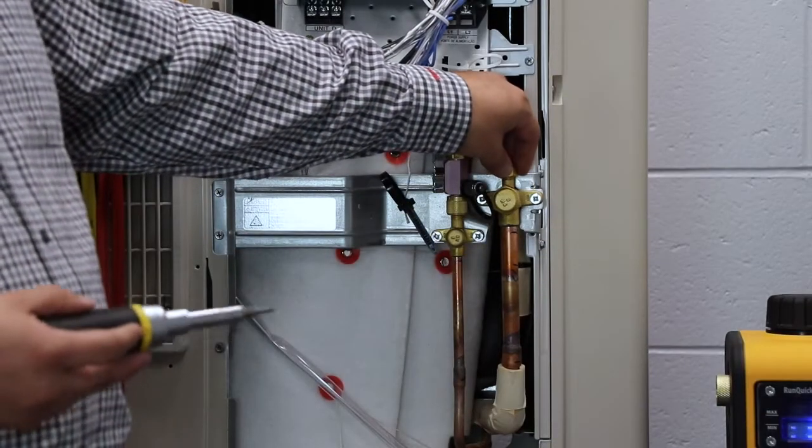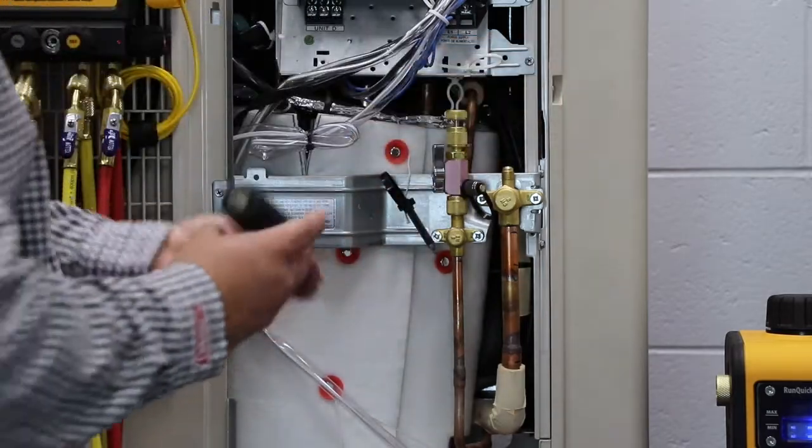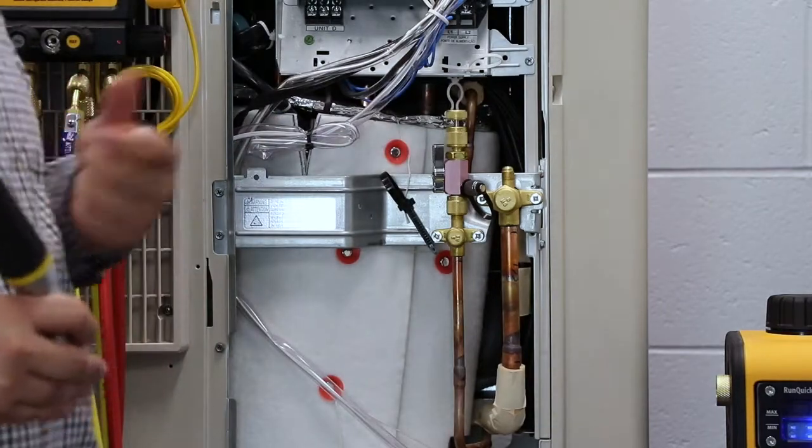One of the first things we need to do is make sure the system is not under pressure. We can do that by simply pressing in this Schrader valve. No refrigerant came out — we're good.